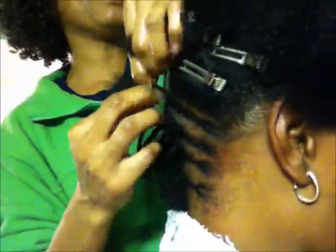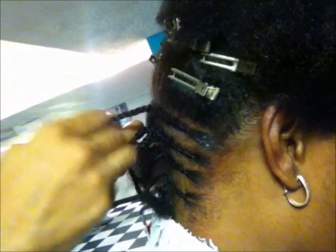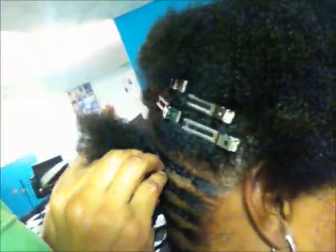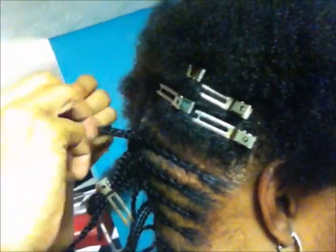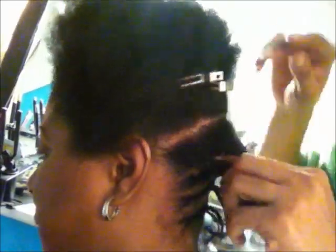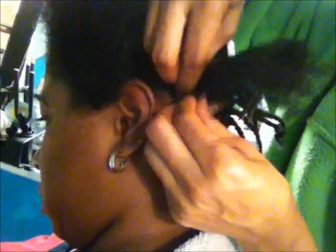Here she is on the right-hand side constructing the cornrow, and she's not pulling too tight. If you're getting your hair cornrowed, make sure it's not done too tight to prevent bumps or sores on your scalp — pulling too tight can cause you to lose strands. We want to keep the strands we have. If your style is complete and you have a headache, please take it down — it's not worth it. You want a healthy hairstyle that promotes hair growth, not hair breakage. Cornrowed firmly but not too tight, the hairstyle will last.